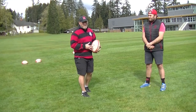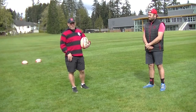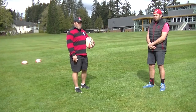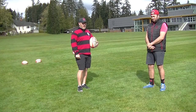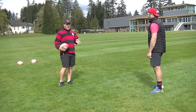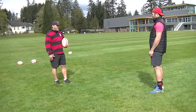Hi guys, today for this skill session we're going to work on kicking again. Depending on where you are and what you have, you can use a rugby ball, soccer ball, football, even a tennis ball. It's really just about the mechanics of the action and the motion. You can use a partner if you've got one, or use a wall, a couch, a fence — whatever is around you. Make the best of the situation.